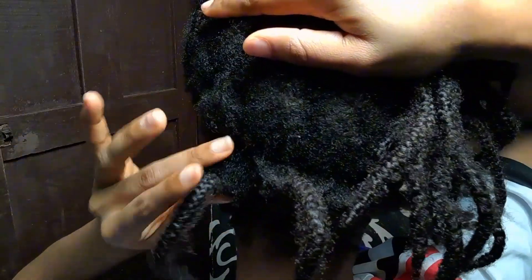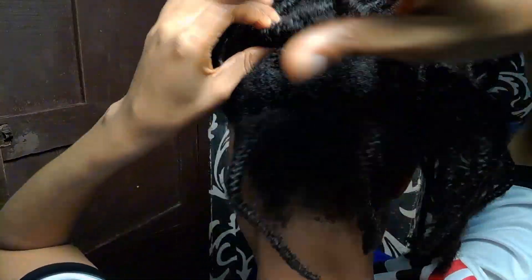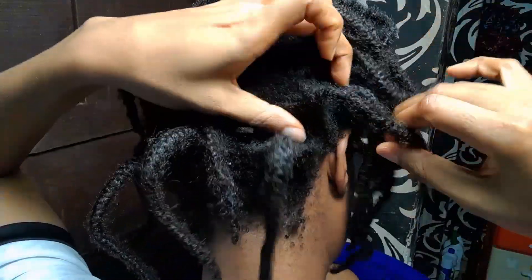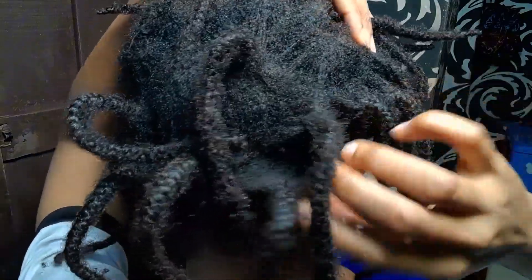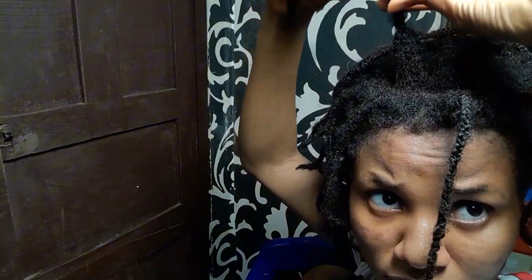I don't know if you guys can see how much my roots have grown. I have a little bit of growth, nothing crazy. I've had these braids in for over 8 months. For the front section, I tried to re-braid it 2 times, and I think that's why it looks slightly better than the back and middle section.